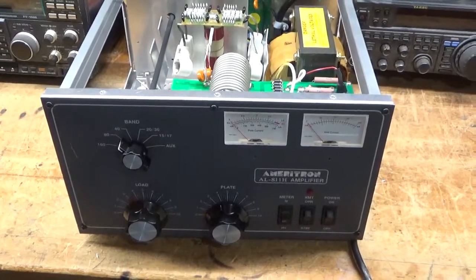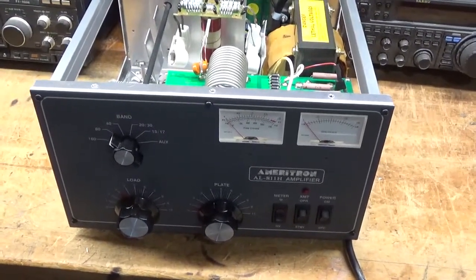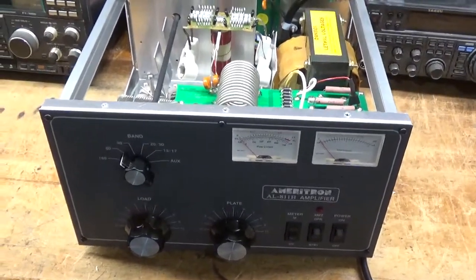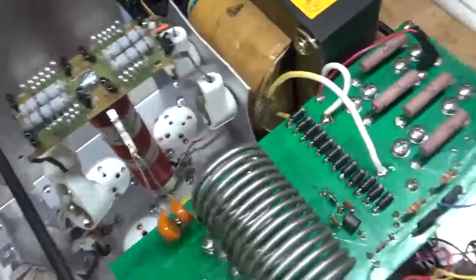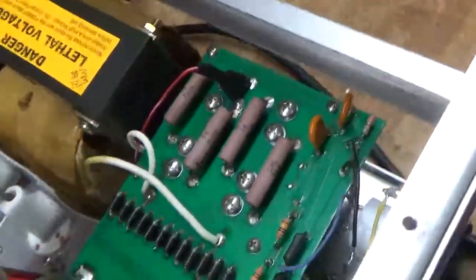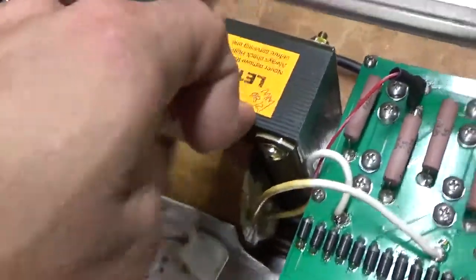So I have another Ameritron AL-811H here. Been real busy, haven't had time to do videos — I know I always say that. So I'm going to go through it, do all the repairs and some modifications. It has the old pink resistors for the equalization slash bleeder resistors. It has newer caps with the old resistors. It has a date code of 2008.